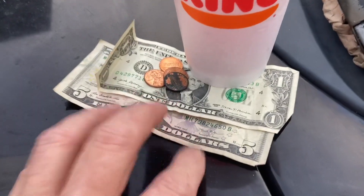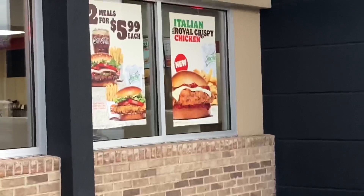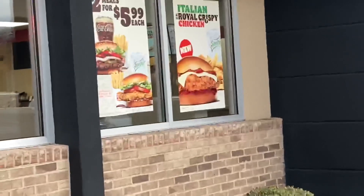This has to be the shortest review I have ever done on a Burger King product. Look at the sandwich on the window display — see how good that looks? The Italian Royal Crispy Chicken Sandwich looks really good, doesn't it? Well, as you can see me tapping on that bottom bun, it was hard as a piece of cardboard. The outer edges of the top bun were hard as cardboard too.